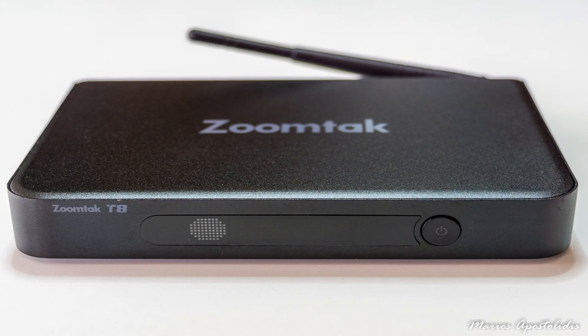The device is black with an exceptional build quality, which might be the best I've seen so far, and it is mostly constructed from aluminium. It feels very sturdy and has an excellent soft metallic feel in the hand.